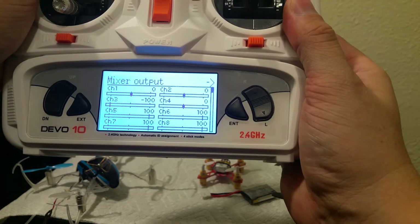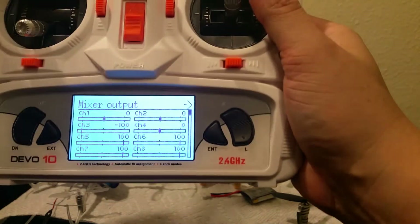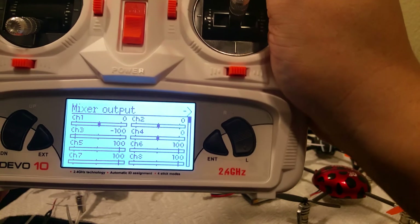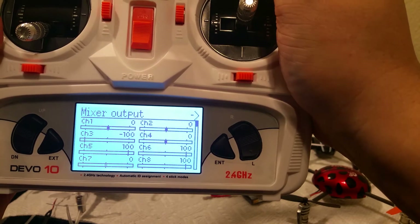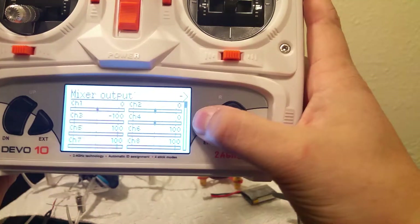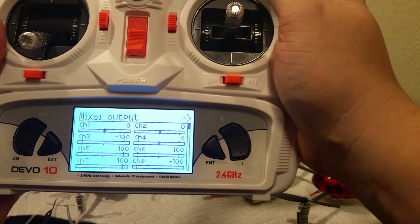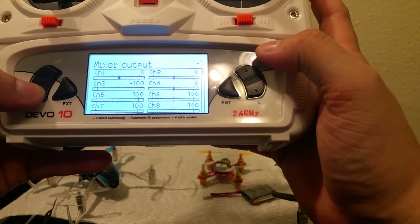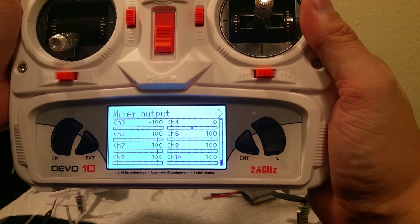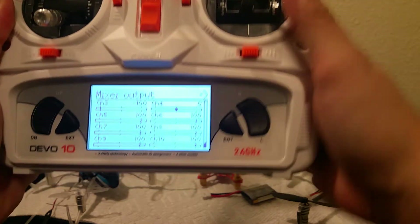Notice how channel 5 — the switch — goes from positive to negative, so that's a good thing. Channel 6 goes from positive to negative as well — 100, 100. It's a mixed channel, so you'll notice three values I set up: midway, negative, and 100%. Likewise with channel 8.